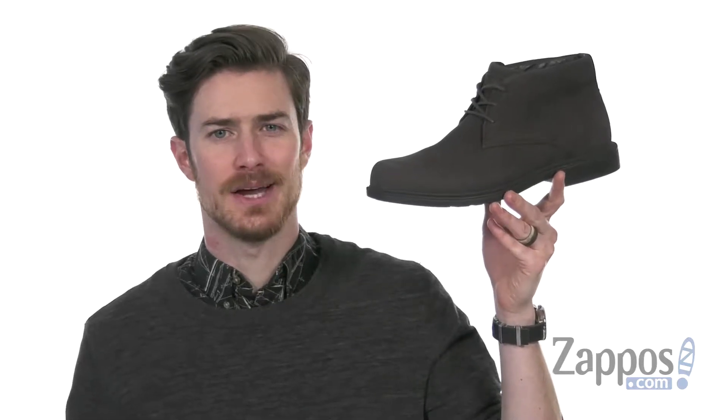Hey, what's up everybody? It's Clayton here at Zappos.com, and today we're checking out the Jericho Chukka from Dunham.